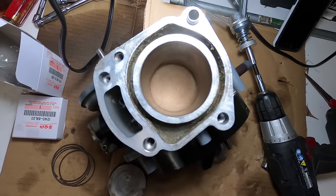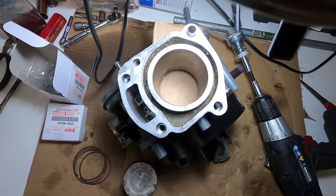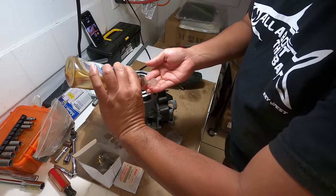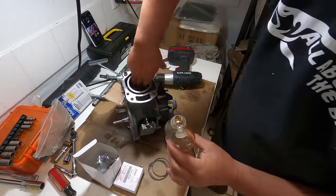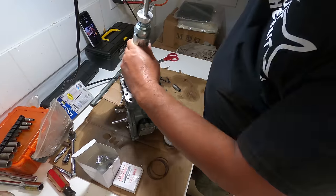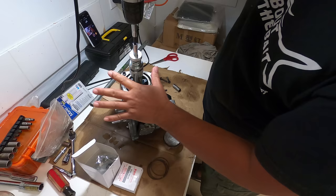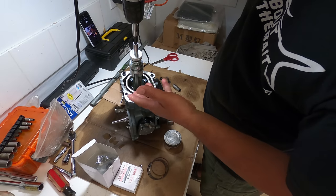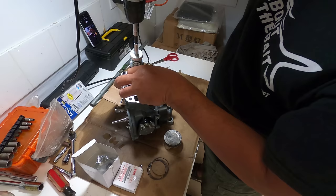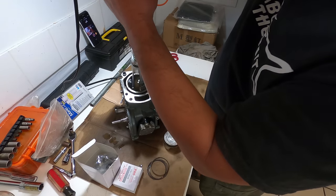Here's a shot of our piston walls. I put a cut piece of cardboard down below to protect the crank from debris since I'm not removing it. Now we're going to do a quick hone and clean this up. I'll start by putting some regular motor oil along the walls to lube it up.